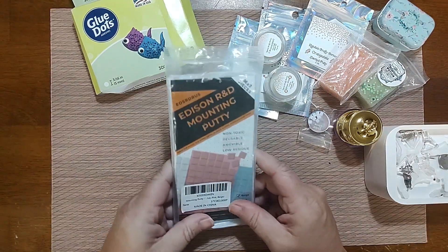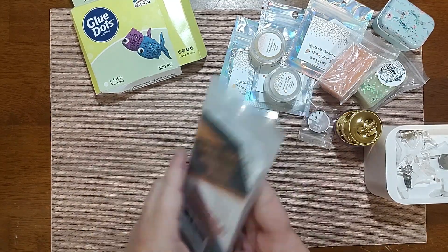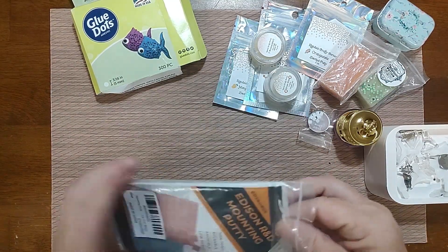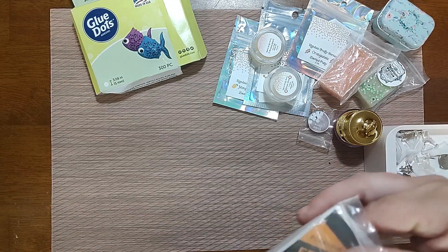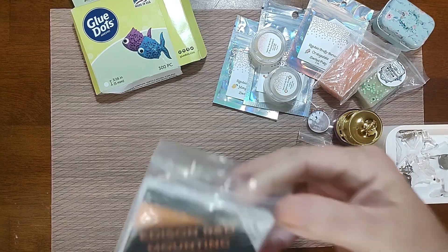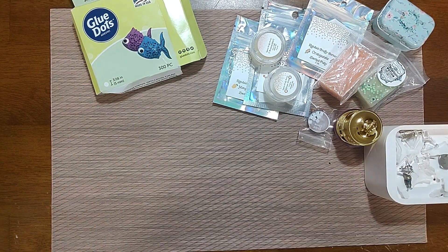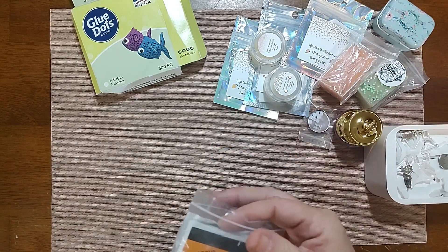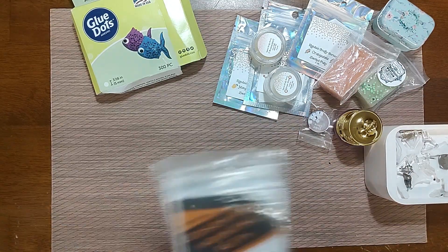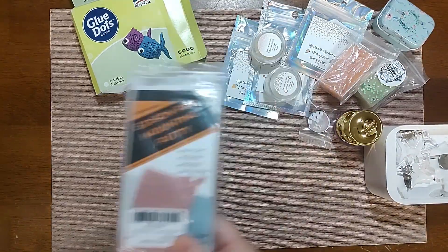Then you have Quake Hold museum putty — basically what all the fancy putty people are using is this stuff, with scent and color added. They run it through a pasta attachment on a KitchenAid and make it smell good. The plain version was like five dollars on Amazon and works just the same. My new favorite is the Edison R&D Mountain Buddy — I got it for really inexpensive on Amazon, like seven dollars. It's perforated and one piece is about two fills for my seven-placer. I will not have to buy putty for a very long time with this, and this is my current go-to.